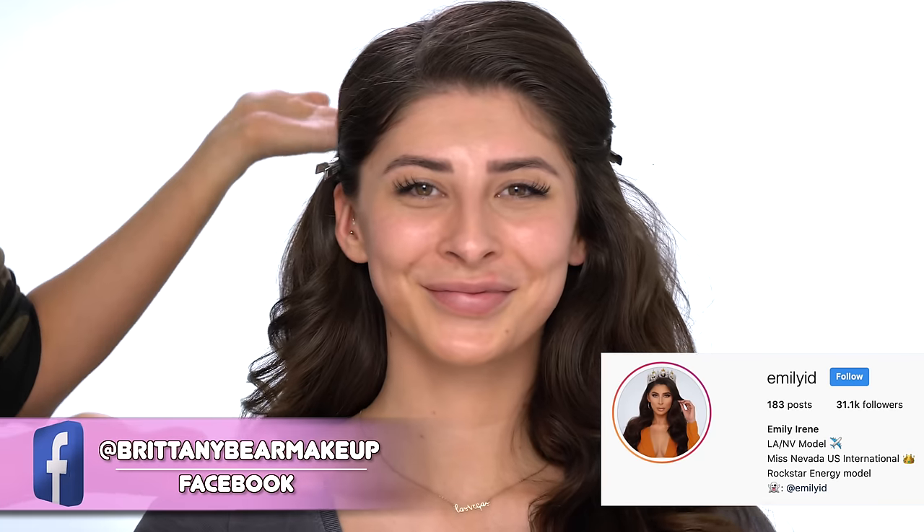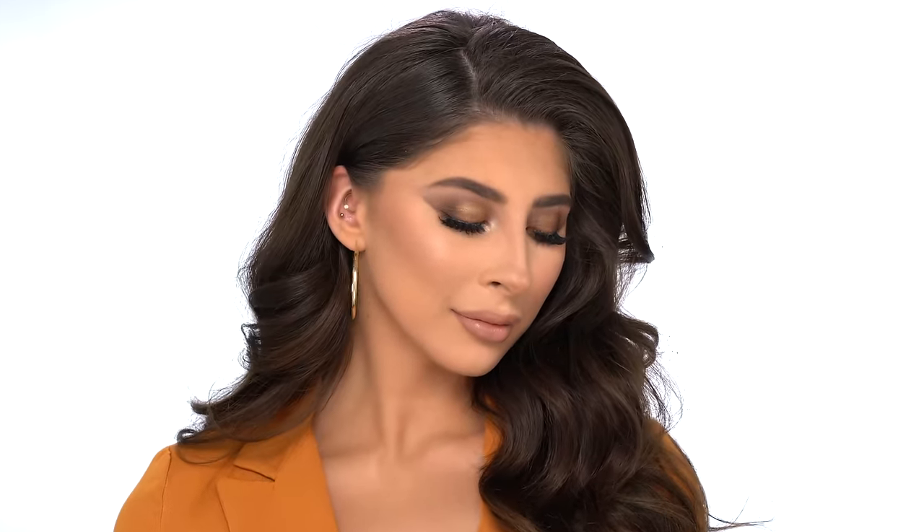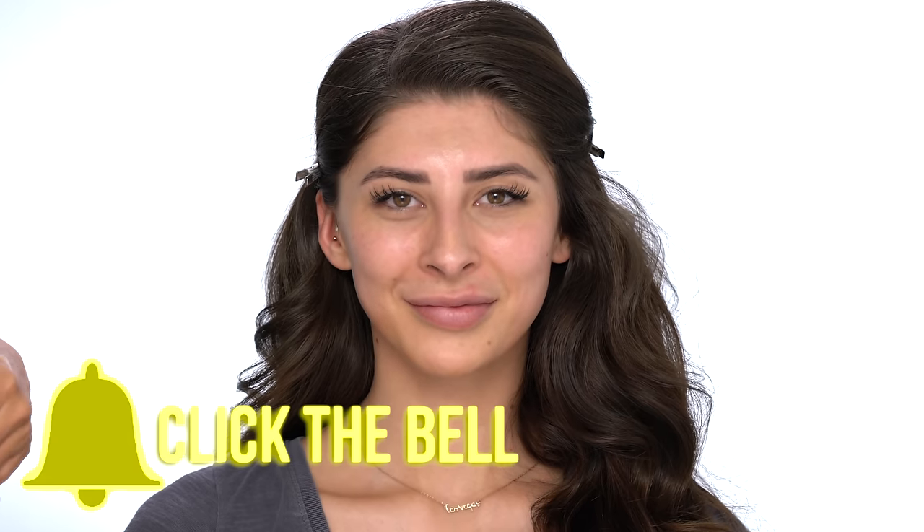Hey guys, welcome back to my channel. It's me Brittany Bear Makeup here. If you guys are new, you are in for a treat. Today I have my beautiful model Emily here — I'll leave her Instagram in the description below. I'm going to be doing a beautiful bronzy glam step-by-step on her. Hit that subscribe button, turn on post notifications, and keep watching as we do a full glam transformation.